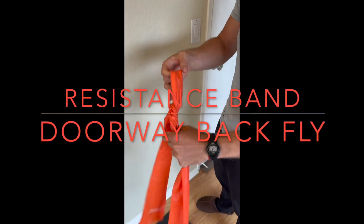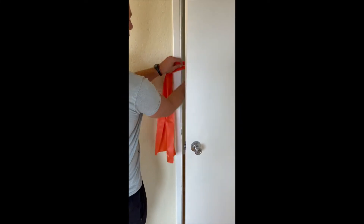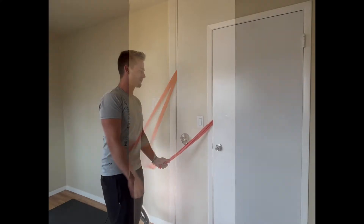Start by tying a knot in the center of the resistance band, then secure it in a doorway. Pro tip: lock the door.